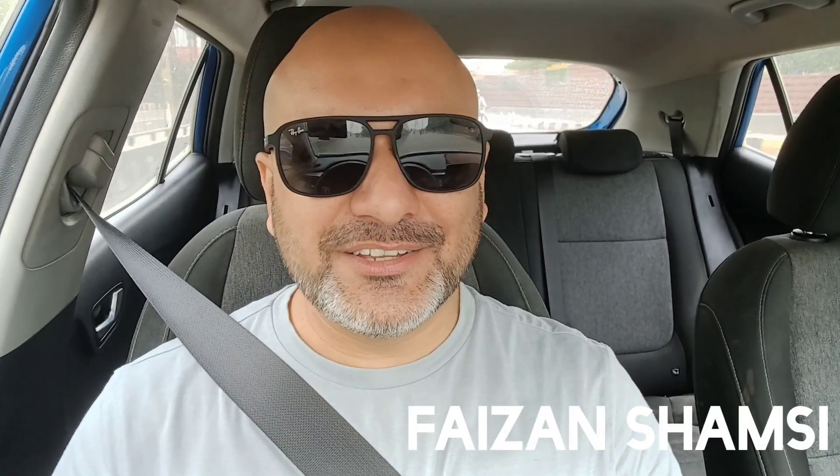Hey everyone, this is Fazan Shamsi and you are watching Fish on Wheels. Welcome to this video. I was thinking for a long time, since the day I started this channel, that there should be an interactive session between you and me, my audience, where I can share my thoughts with you on the aquarium keeping hobby and my experiences. So first of all, I will give you a little introduction.